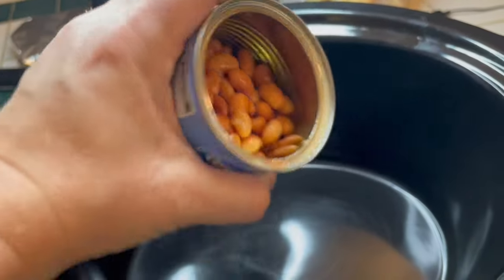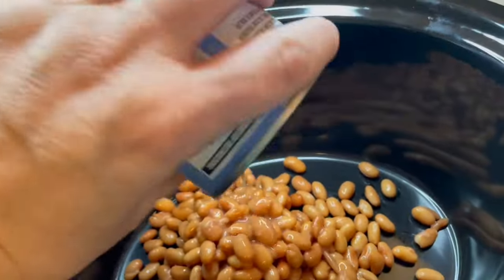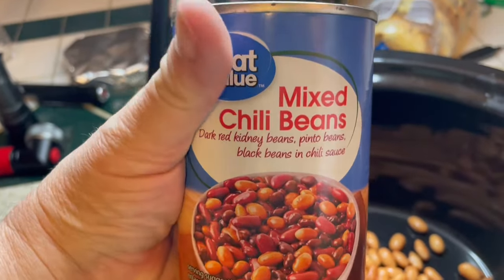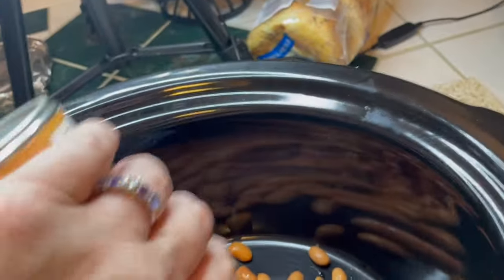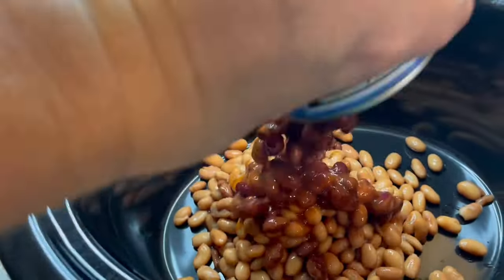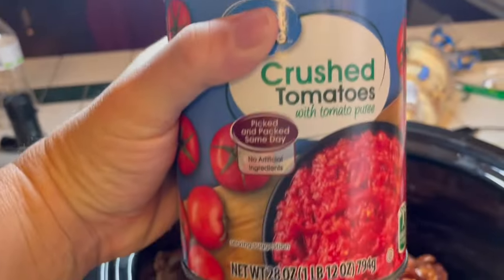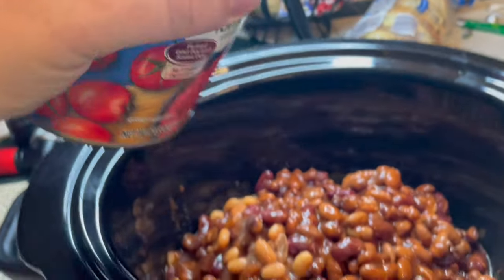In my crock pot I have one can of rinsed and drained pinto beans. I then added two cans of mixed chili beans — I left the sauce on these to add flavor. Once I had all the beans in I added a can of crushed tomatoes.